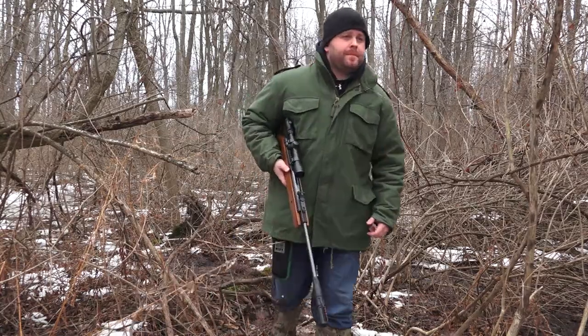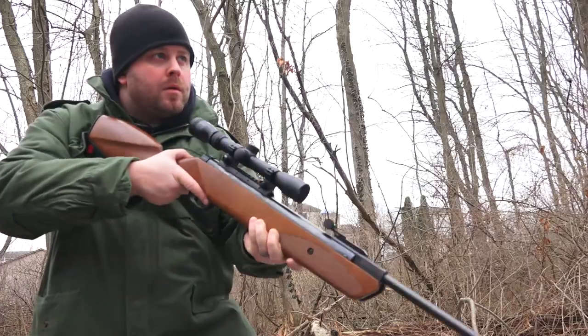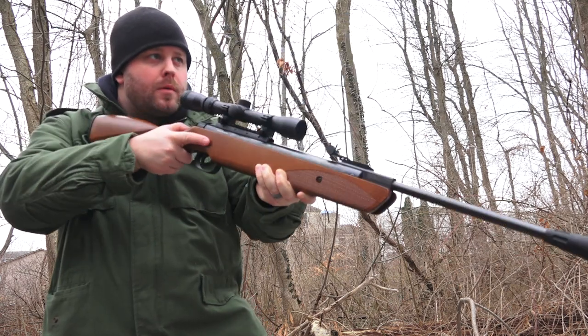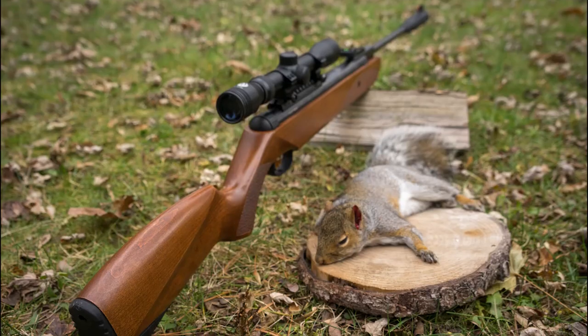I had a hard time finding negatives about this rifle. The scope could be a little better but the fact that it's included I can't complain. I do wish this rifle had the ability to mount a sling — it would make it much easier when out in the woods. The price of this air rifle ranges from $200 to $250, which I think is reasonable for somebody just getting into air gun shooting or for small game hunters.